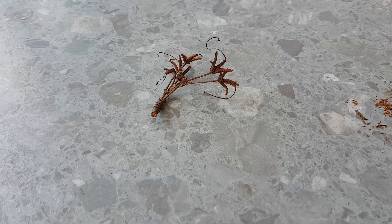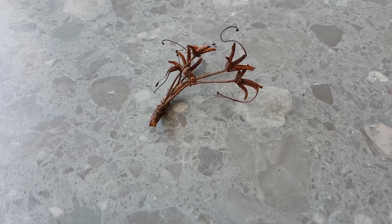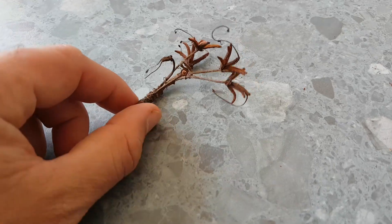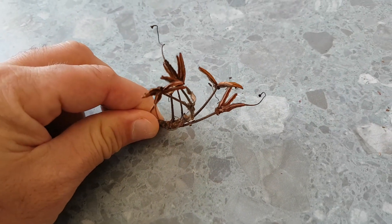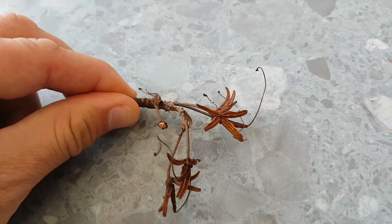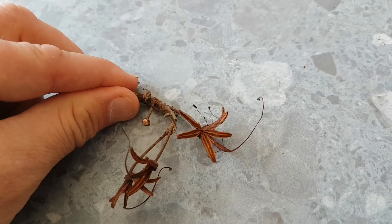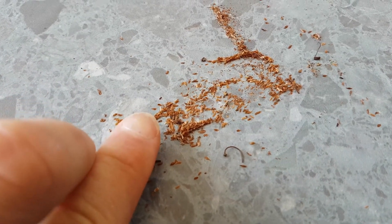Hello, today we're going to look at growing rhododendrons from seed. I have here some spent seed pods from a rhododendron that I picked from out the back. You can see the seed pods there have opened up. The seeds themselves are absolutely miniscule — that's some there, there's my finger for comparison. They're absolutely tiny.